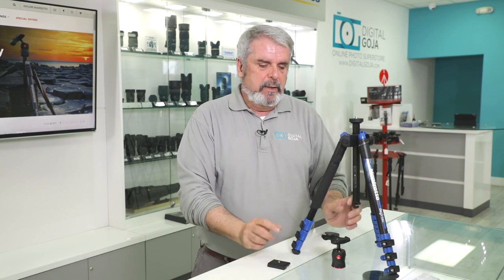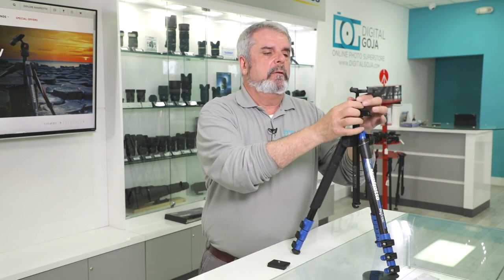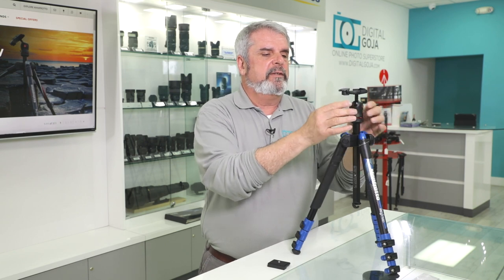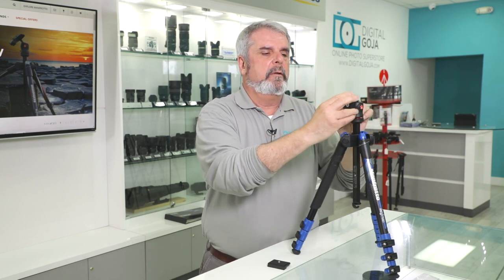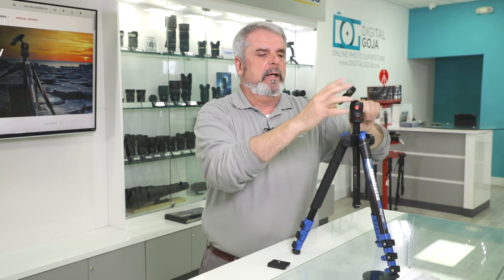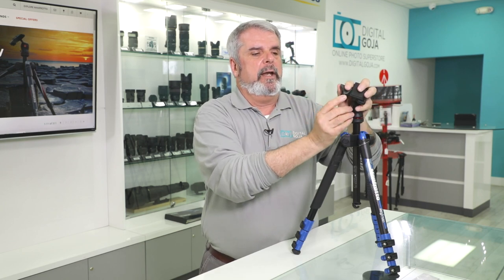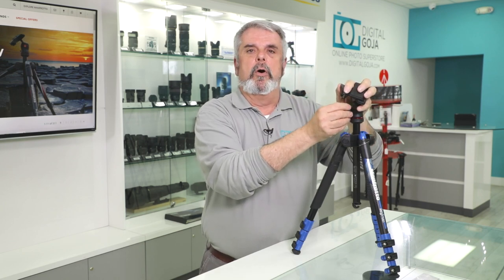This is the aluminum version which only weighs about 3 pounds — that's about the average weight depending on the head configuration. The ball head system allows you to move this simultaneously to vertical and pan/tilt and lock it in place, with the quick release feature which has an extra pin lock so it doesn't open up by accident, guaranteeing your product won't fail.